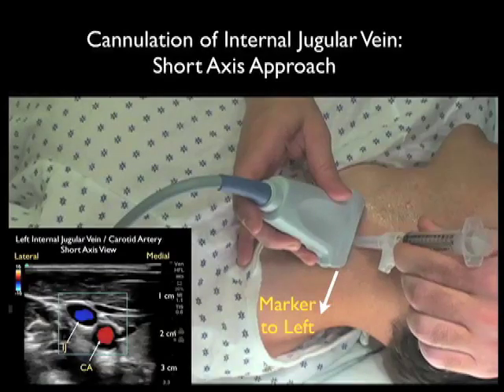We would use the same approach for the cannulating needle coming in underneath the probe at a 45 degree angle. The probe should be oriented in a side-to-side orientation with the marker down towards our left as we stand at the head of the bed, so it orients directly to the screen indicator dot which will be oriented towards the left of the ultrasound screen.